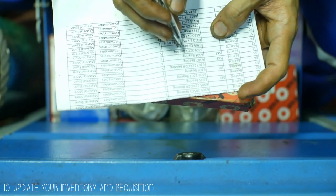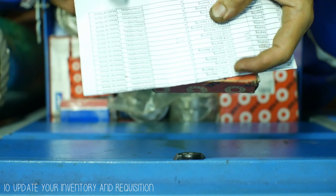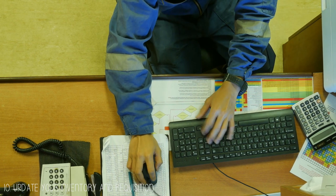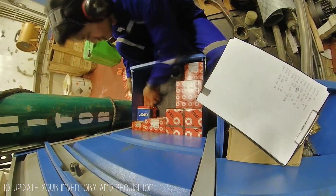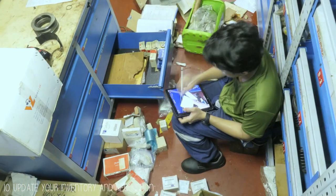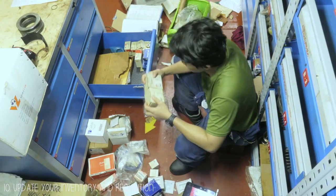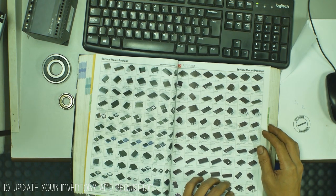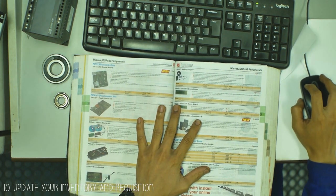My last tip is to update your inventory and make requisitions. This habit is good for you and the next ETO so neither of you has a hard time. I know updating inventory is a very long and mind-draining process — it could take days or even weeks to complete — but it helps a lot for the next ETO if your inventory is updated at all times. Also, make a requisition every time you take something from your spare parts. It is best to have your spare parts ready for emergency situations.